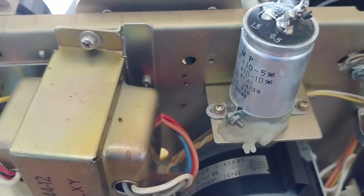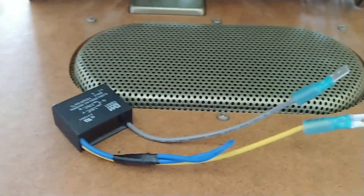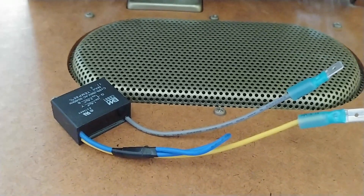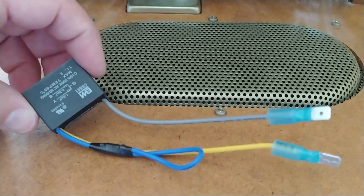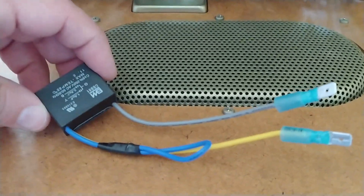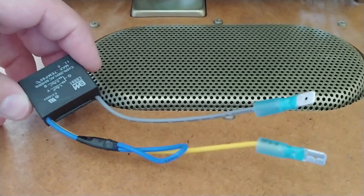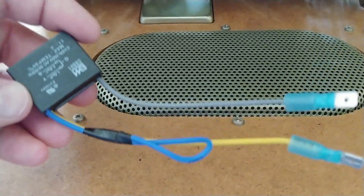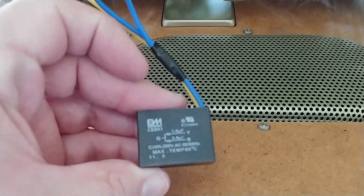Now, what you're going to find out there in plenty is these newer style run capacitors. I already got this one prepped to go. They work just fine — I've already tested this. It fixed all the problems having to do with the running, reversing, fast forward, all that stuff. I just want to make a quick video because I found it hard to find any videos on this stuff. So if this is your bag, it's groovy.